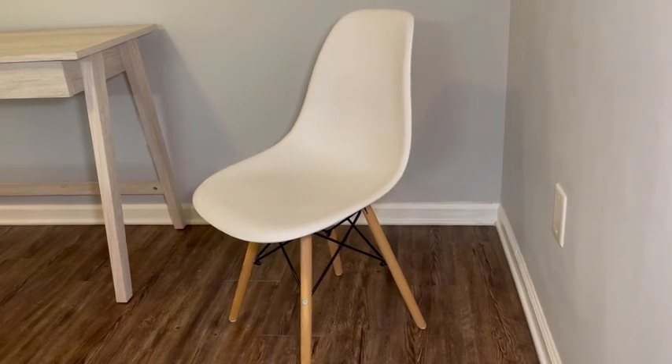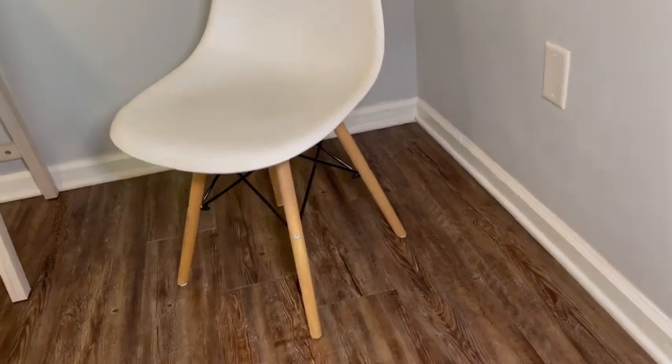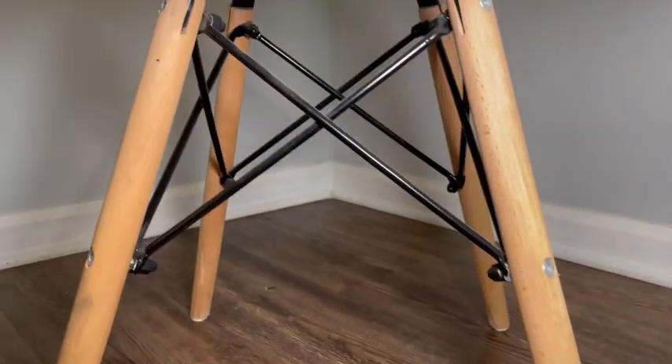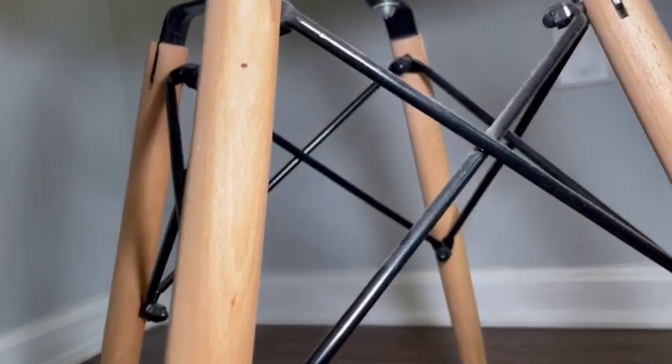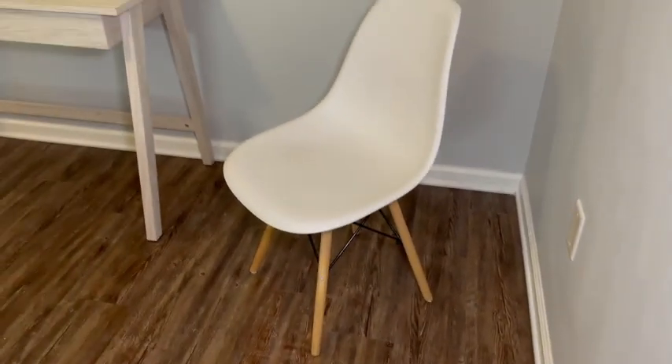I love this modern-looking dining chair. I've also actually been using it in my bedroom as a chair for my desk. I love the wooden legs because they are classy and modern. I also love the metal spokes that are holding it together. It's sturdy, it was easy to put together. The plastic itself is really comfortable to sit in and super easy to clean.